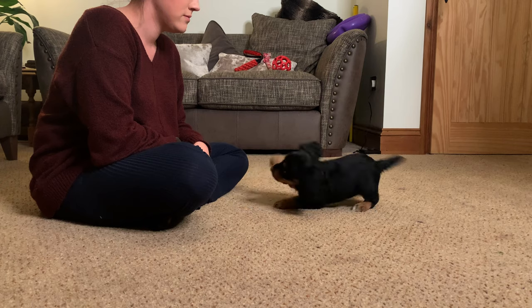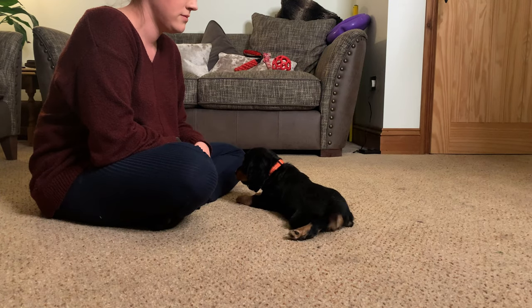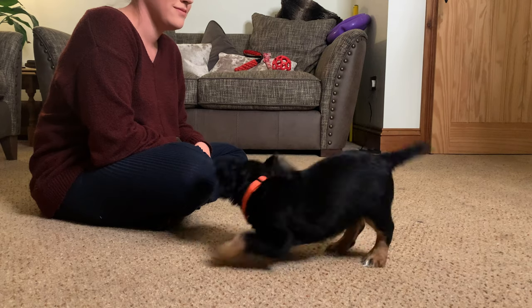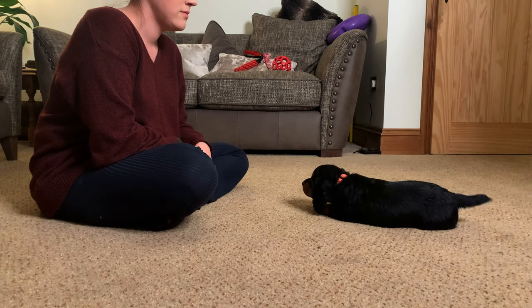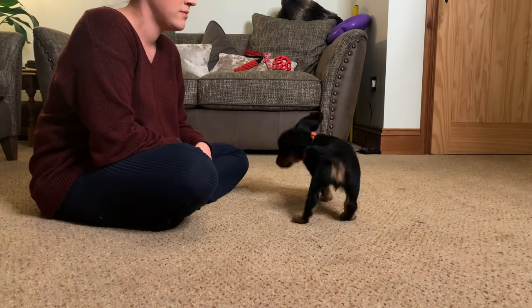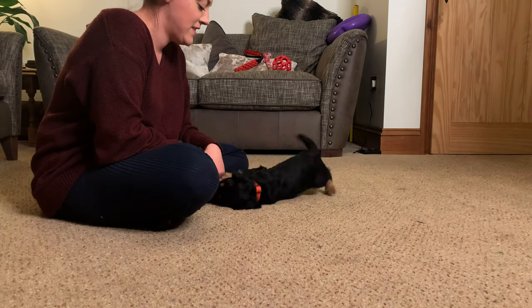She really doesn't know what I want from her, so she's trying all sorts of different things, including backing up, rolling over, having an absolute party, doing sits and downs — all sorts, because she doesn't know what gets the snacks. So what the aim of this is: I've set criteria, and the criteria is that the bottom of her chin is on the floor. That is the criteria I'm going to capture with the click.